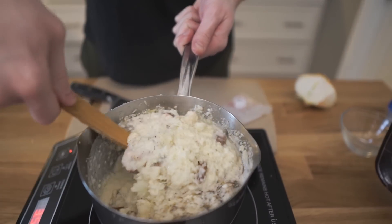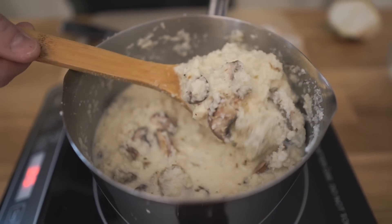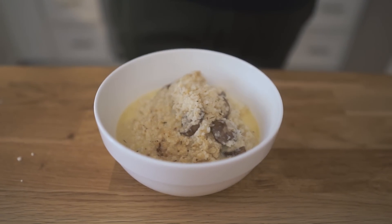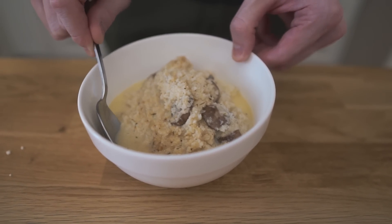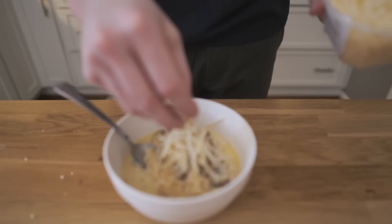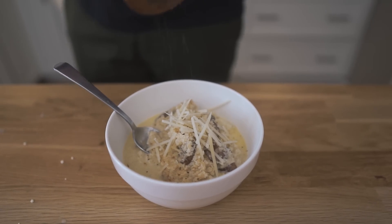The risotto is finished and check it out, guys. Just follow the recipe — don't get creative like me. You can see there's a little bit of fat on the outside there because I had the extra half stick of butter. Really nice and creamy. For serving this, some more Parmesan cheese right on top — just a little bit so people know there's cheese in it — and some pepper right on top.